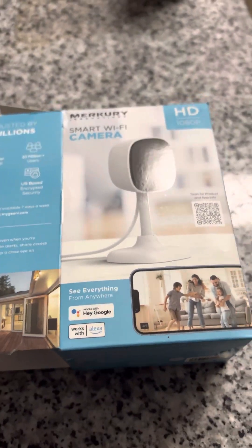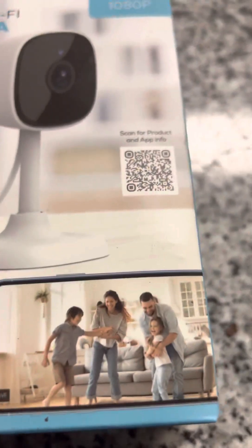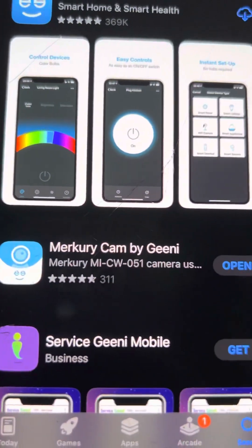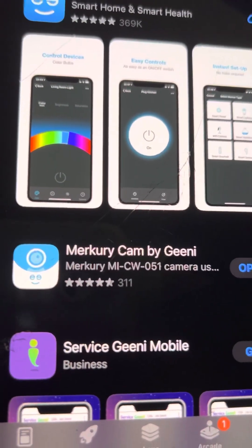Hey guys, really quick — this is about the Mercury Smart Wi-Fi camera. When you scan the barcode, it pulls up the wrong app. Below that, you'll see 'Mercury Cam' — that's the one you want right there.